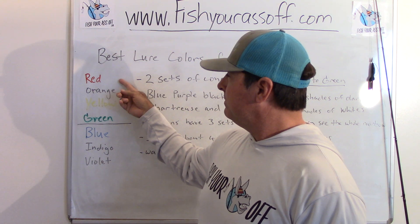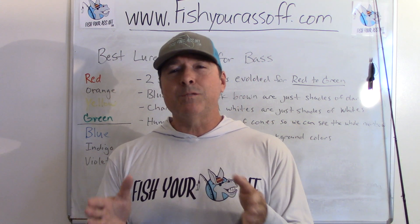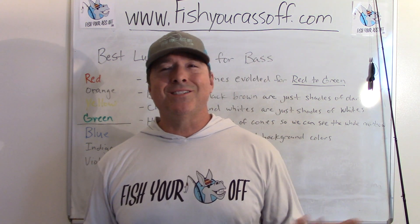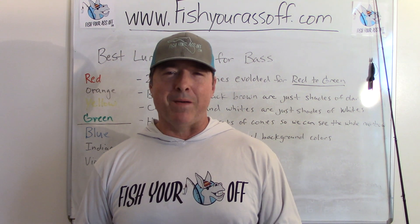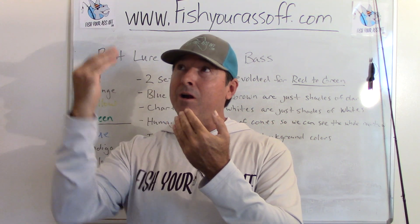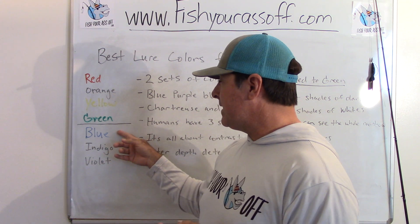We all know the colors of the rainbow — red, orange, yellow, green, blue, indigo, and violet. Those are the visible light spectrum for humans, what we can see. Well, bass can only see from red to green and in shades. So blue, indigo, violet — it's just darkness to them. A black lure and a super dark blue one look basically the same to a bass, as does a super dark opaque purple June Bug. They're all just a really dark lure. Bass see red, orange, yellow, and green — two sets of cones. We have three sets of cones, which is why we can also see blue, indigo, and violet.